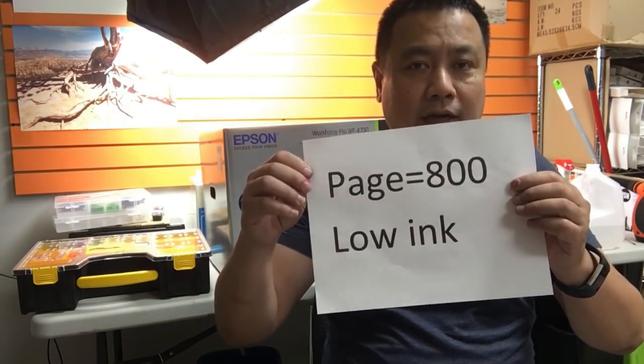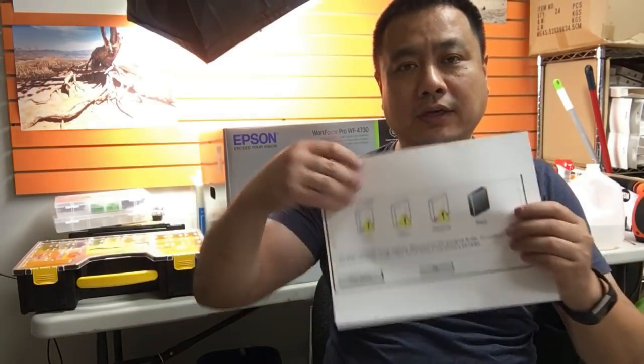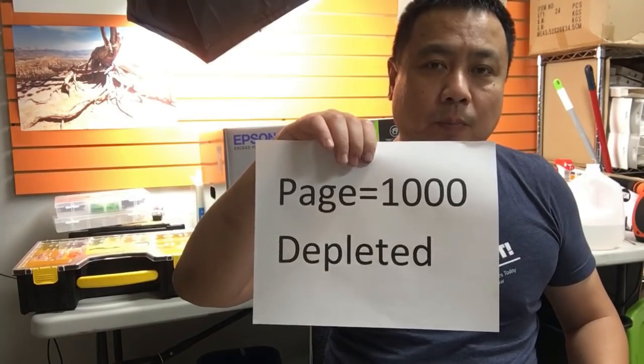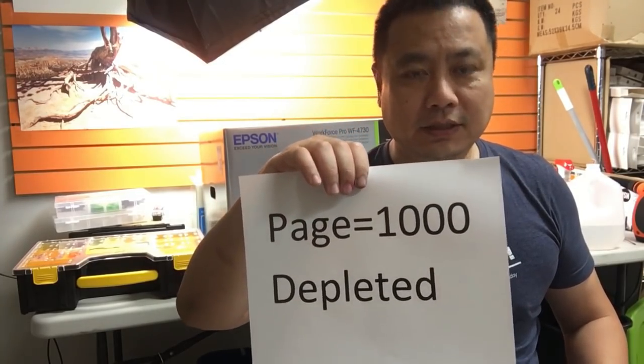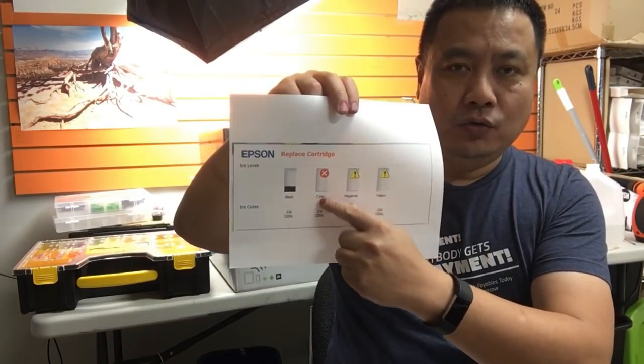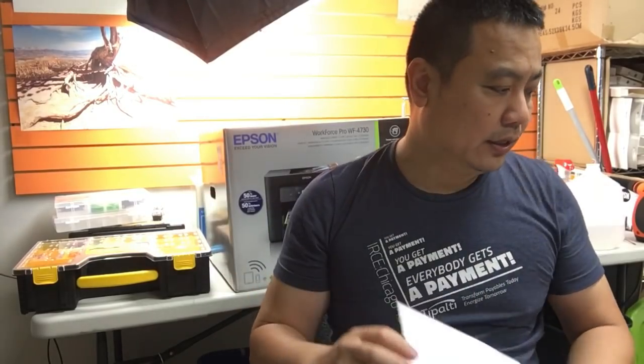When the number reaches 800, Epson shows a low ink level warning — just a soft warning saying your cartridge is low on ink and suggesting you consider buying a new one. However, if the chip shows a thousand, that means it's depleted, and Epson will show a red cross on the depleted cartridge.